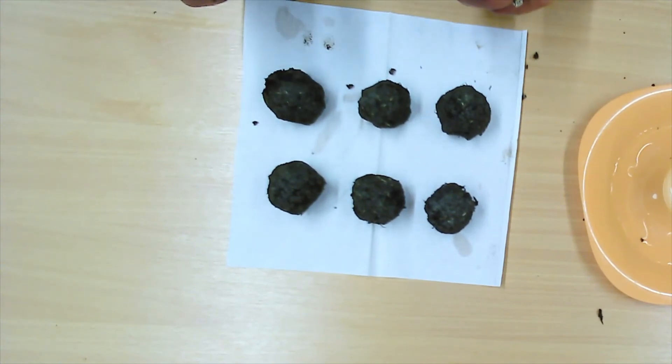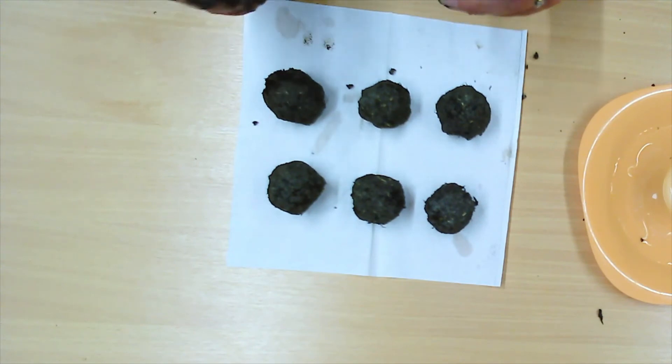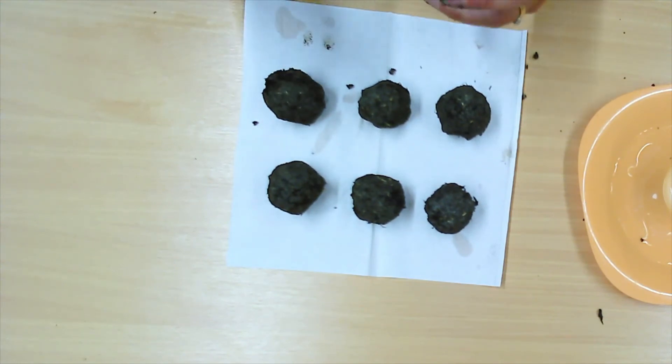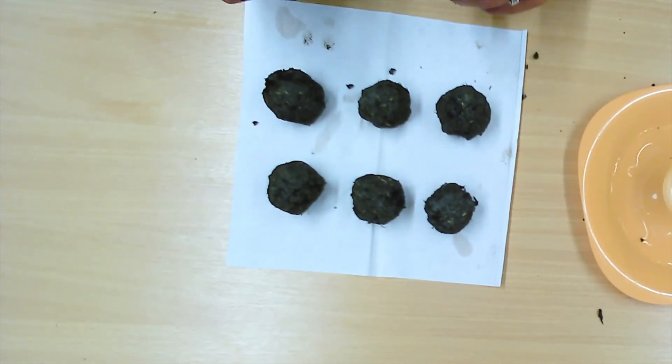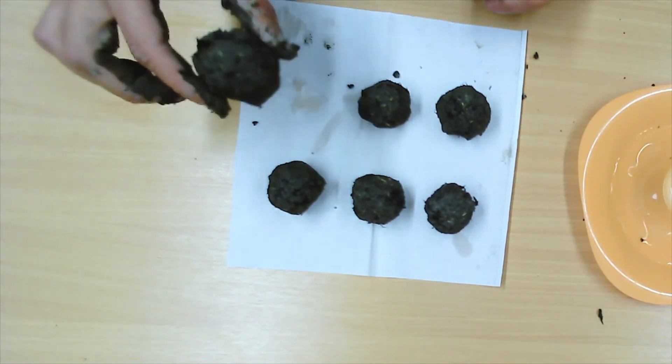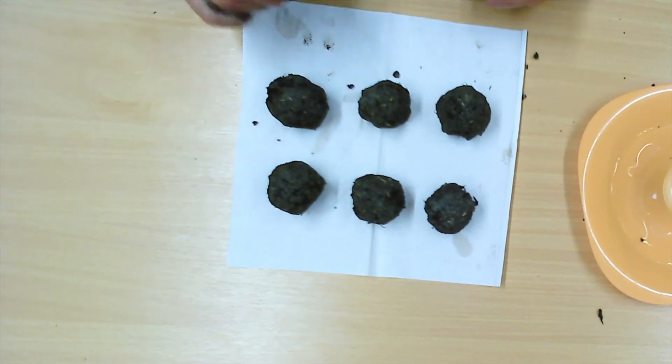You want to start planting your seed bombs between May and September really. They like the good weather — they don't like the really cold, so once we get past September it starts to turn too cold for them and the seeds will die. And if we plant them slightly too early then we've still got things like frost around. So that's the time of year you want to plant them. Then you just take them outside, put them on the ground wherever you want, and keep an eye on them.